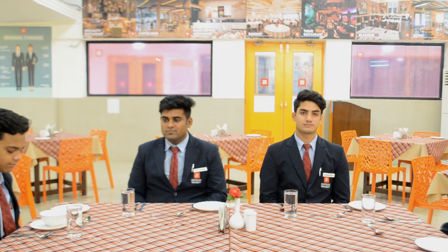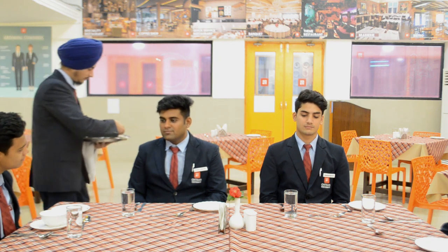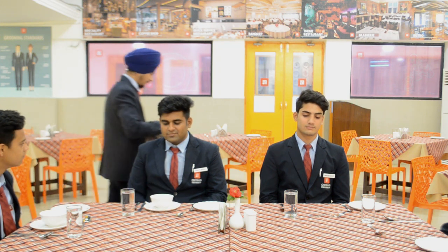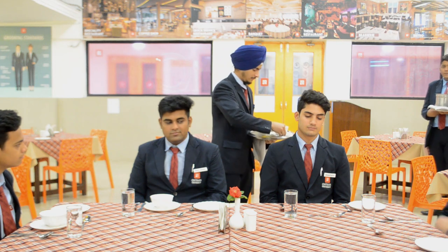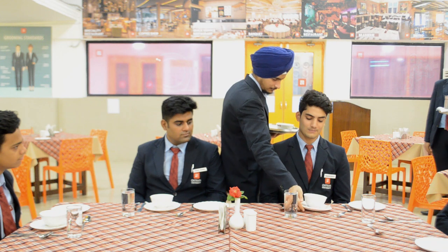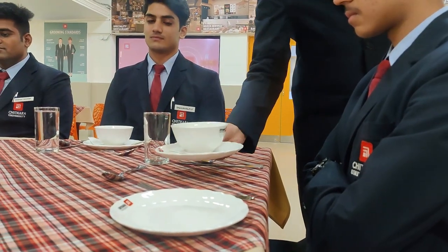Let us prepare the table for the soup. Service of soup.